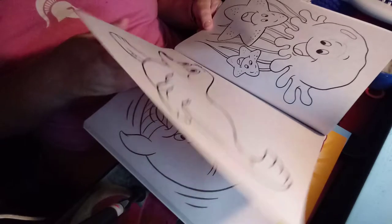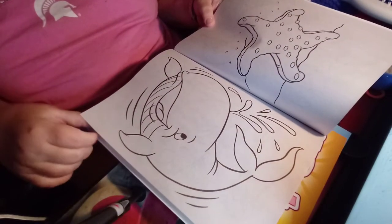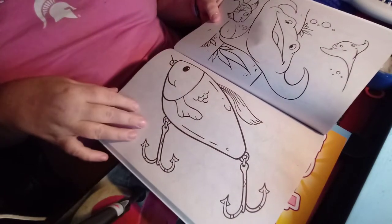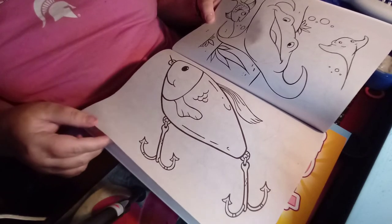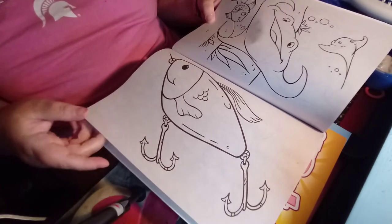A seal. A starfish looks like it's on the beach. And there's a big cute whale. It's like a manta ray, and a couple of manta rays, and a cute fish. And you've got a fishing scene.